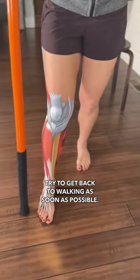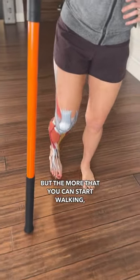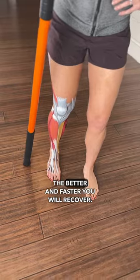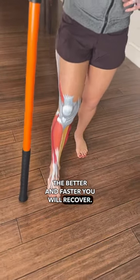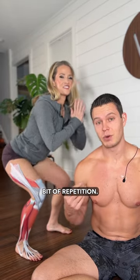Try to get back to walking as soon as possible. You may need to use a little bit of support, but the more that you can start walking, the better and faster you will recover. The body has an incredible capacity to heal — it just needs some time and a little bit of repetition.